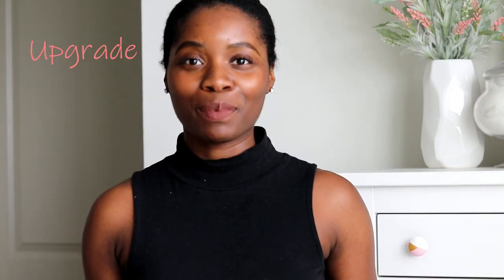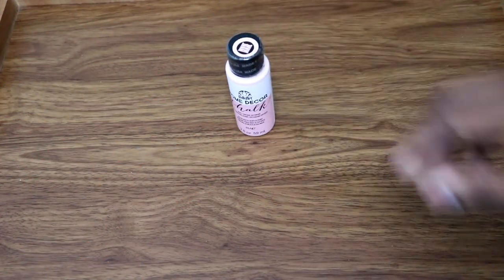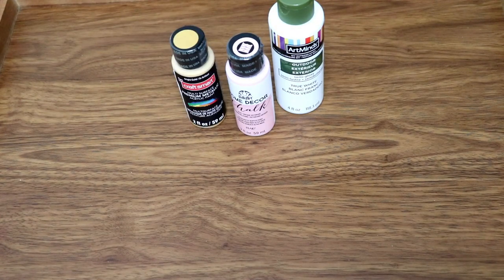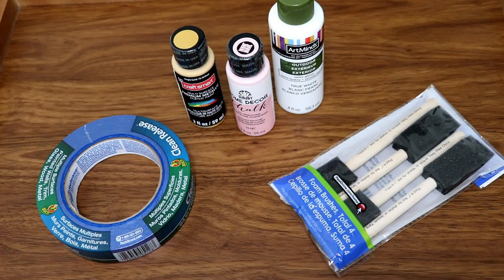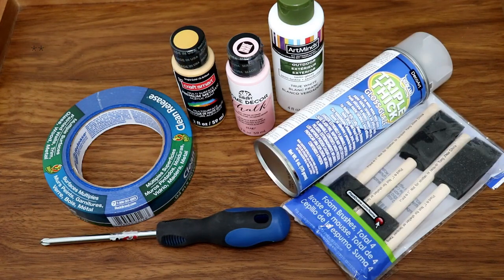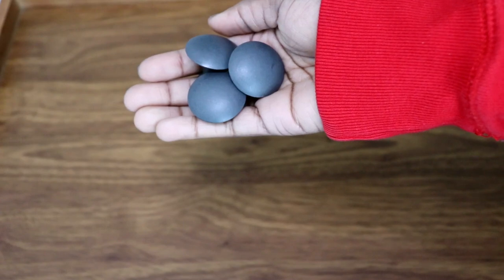Today I'm going to show you how to upgrade your standard knobs on your IKEA dresser. What you need is three colors of your choice — I chose pink, white, and gold — sponge brushes, painters tape, a screwdriver, a top coat spray, other brushes just in case, and the knobs that come with the HEMNES dresser.